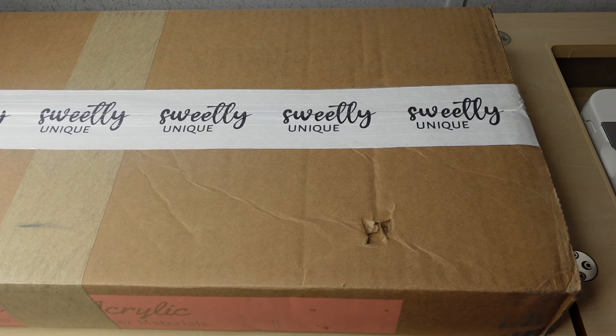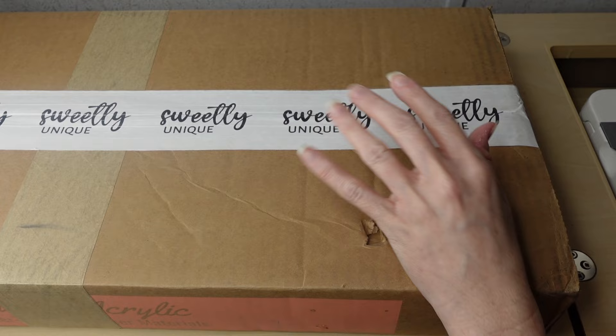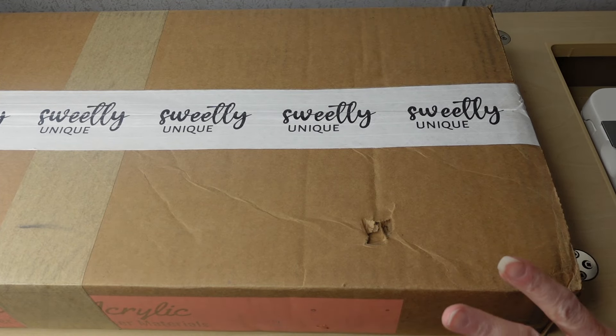Hi, I'm Beth from Sew Country and today's tutorial is going to be for the pattern the Ivy Wallet by the designer Stitches by Christy.